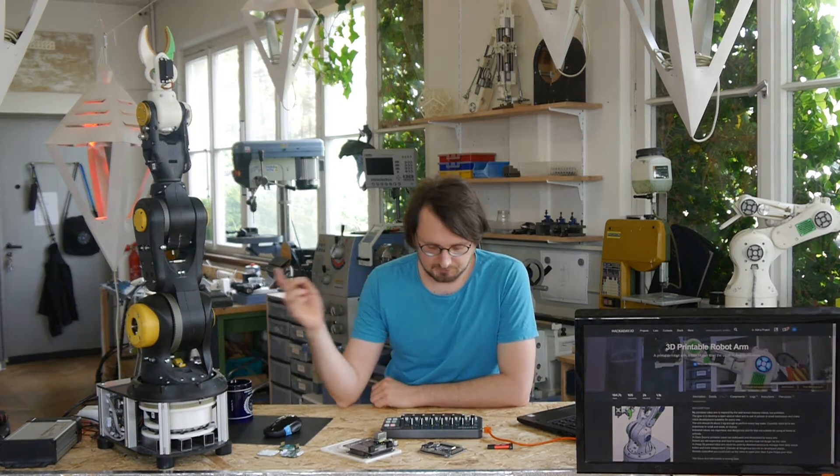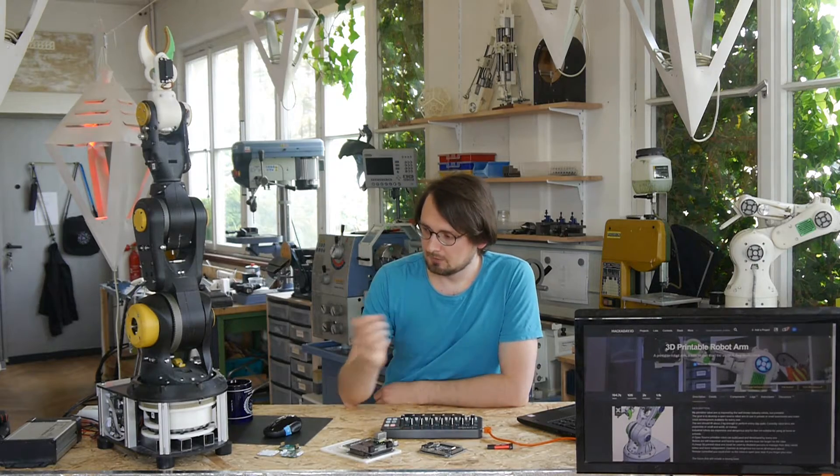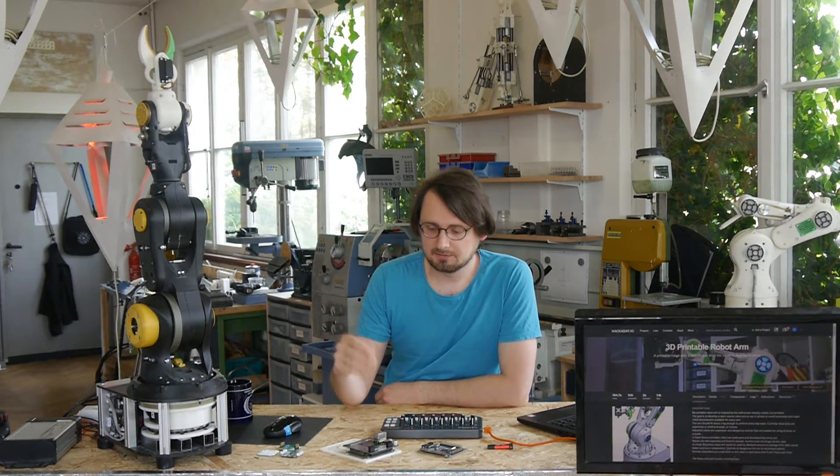Hello everyone, Andreas here, it's been a while. Exactly more or less four years since I started the just 3D printing robot arm project. In this time I built 5 robot arms and what you see here is the latest iteration. I built this last year and then I had a lot of troubles with the electronics and paused the project until now.